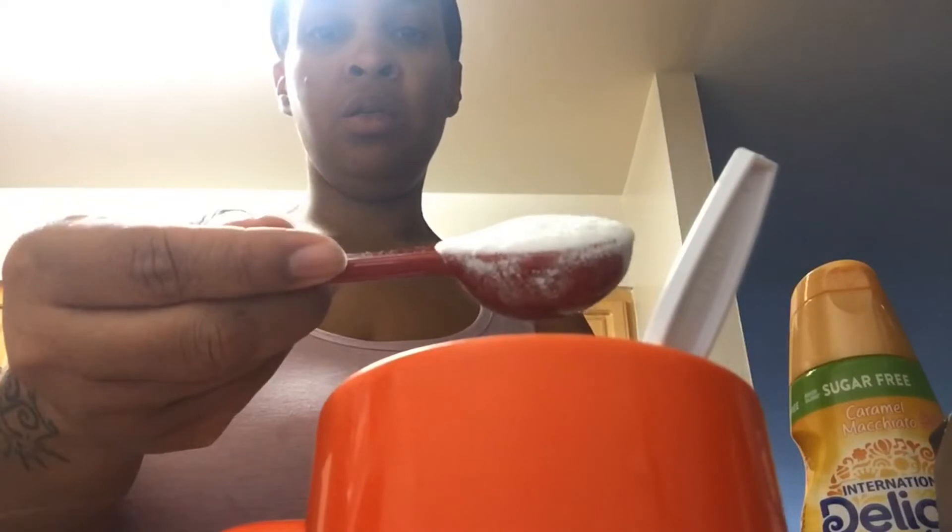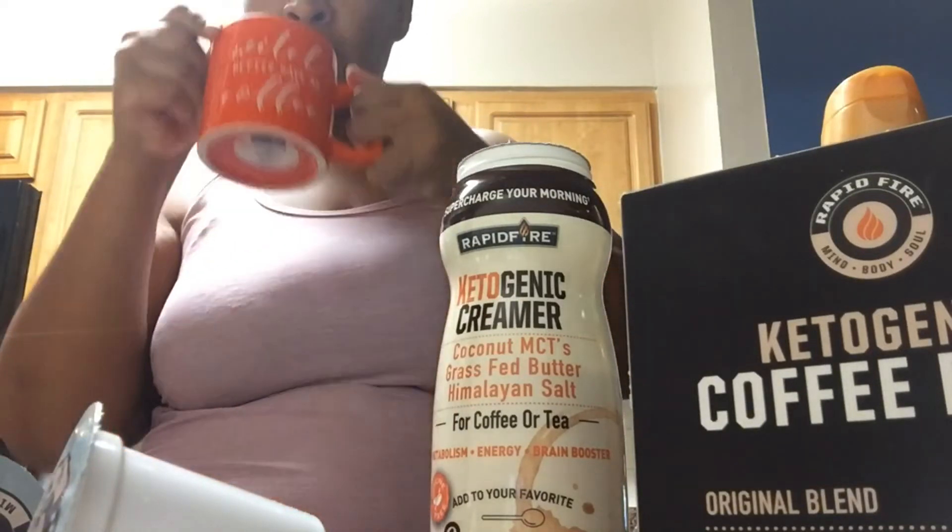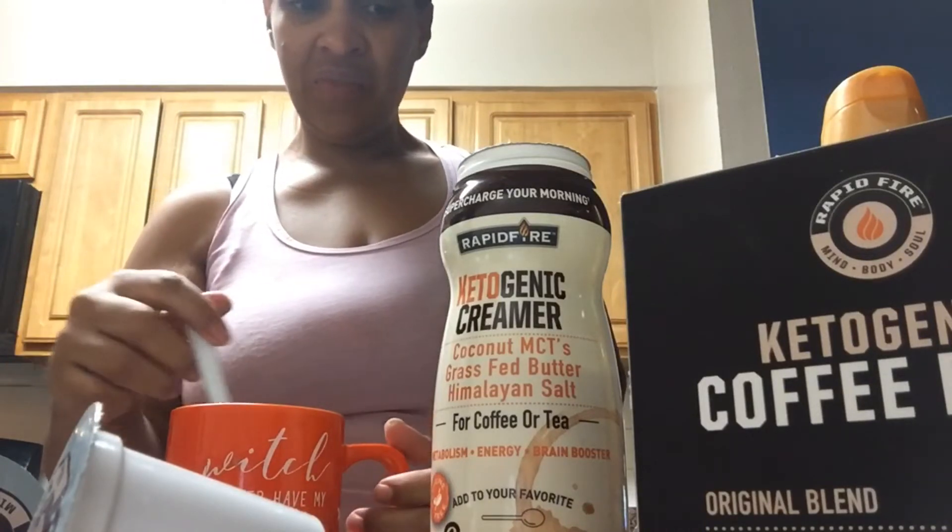It says add two tablespoons. I'm going to start off with one. So this is how it looks — it's just creamer. I don't like powdered creamer. It didn't really change the color or anything. Let's try and see. It doesn't have a taste to it.